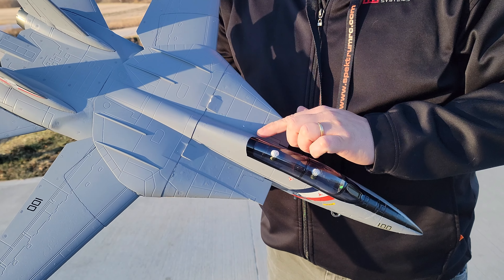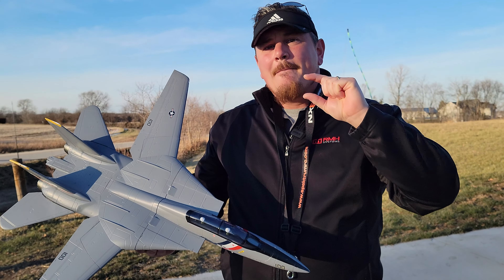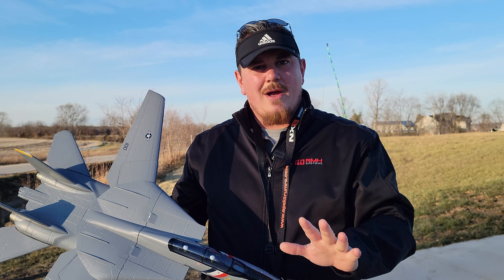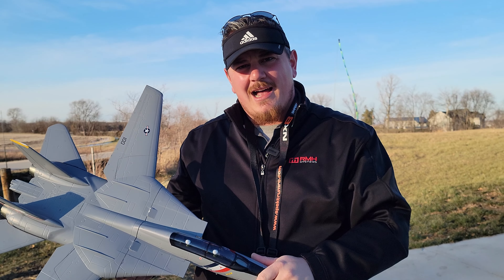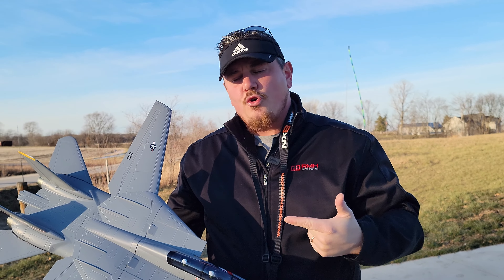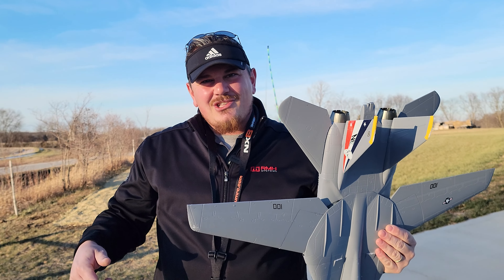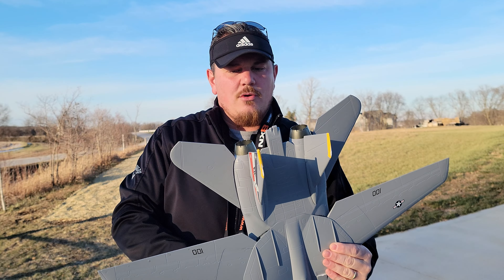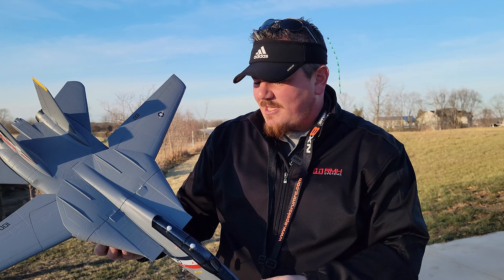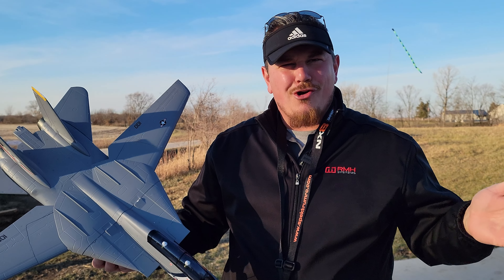Also, we are using a brand new battery, and that is what I recommend you do too, because if you have a puffy pack, even a little bit puffy, you might not have the clearance to get your canopy on. You can use all your coupon codes and RC bucks, and you'll be supporting Brian Phillips RC so we can bring you more content just like this.